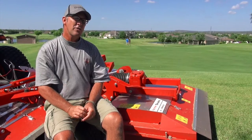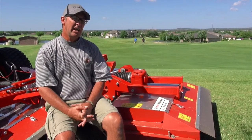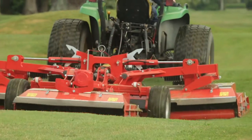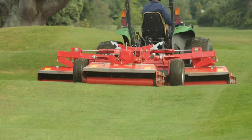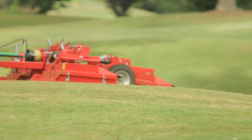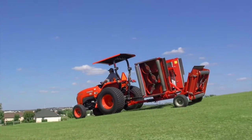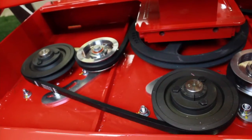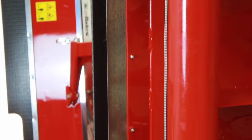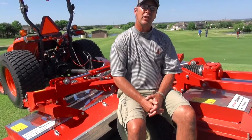The other tractor-drawn mowers I had seen before seemed like they had as many moving parts as the traditional equipment — belts, bearings, wheels, tires — just too many moving parts for my liking. When I saw how the Trimax Snake was running on a PTO, driving these rotary blades, there are belts in here but only three belts, and the integrity of the steel and the way this machine is produced is by far superior to anything I've ever seen in my career.